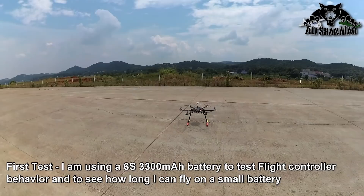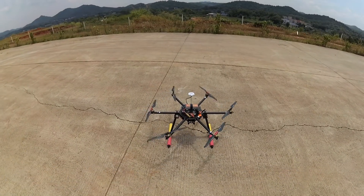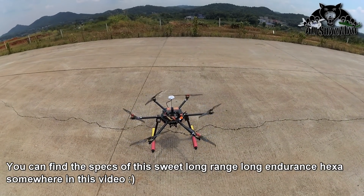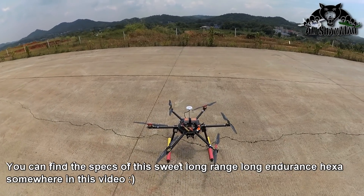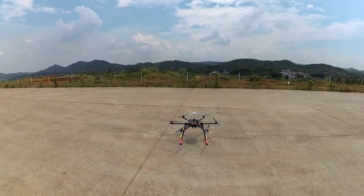Alright, here we go. Propellers are spinning in the right direction. Okay, all propellers are spinning in the right direction, so here we go.